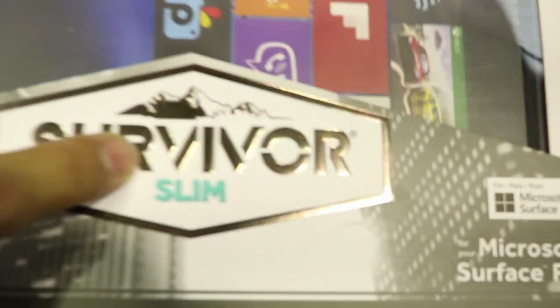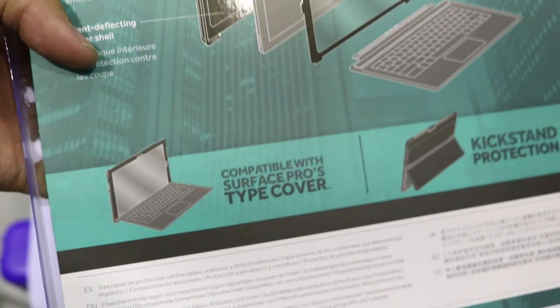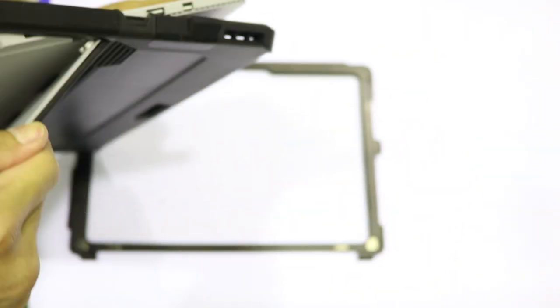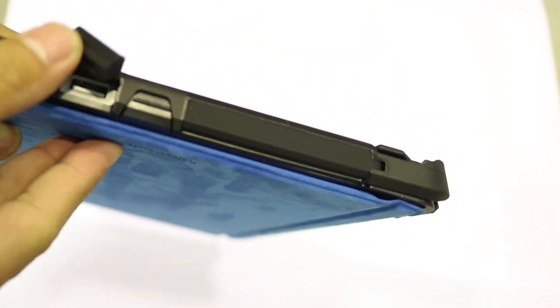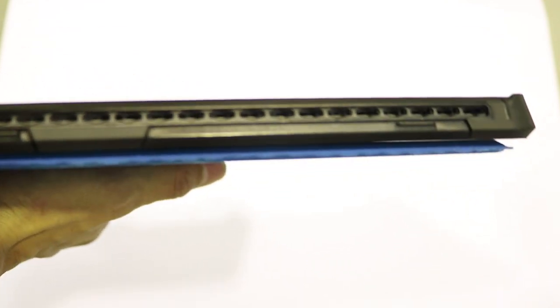Moving on to the next contender: the Griffin Survivor Slim. This is the only two-piece designed rugged case that combines built-in screen protection and dust protection. The installation is pretty easy — just snap on the case, screen protector, and the kickstand part, unlike other rugged cases that are hard to install and take off. The port protectors are easy to open and have a rubber cable attached to the case so you won't lose them. This case also has an air gap so your Surface won't overheat.